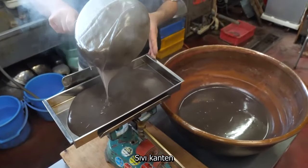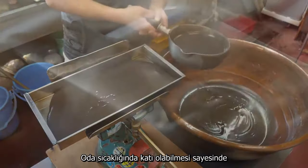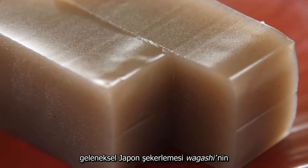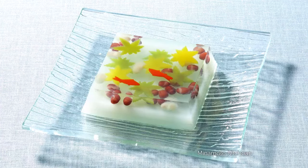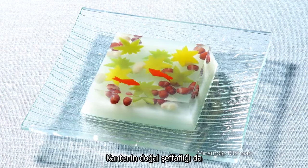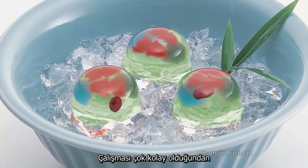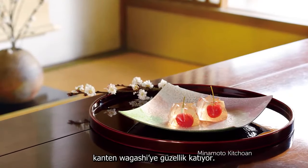Liquid Kanteng becomes solid at temperatures below 38 degrees Celsius. This property of staying solid at room temperature historically made it a main ingredient in Japanese confectionery, or wagashi. Kanteng's natural transparency inspires creativity, and its ease of use made it simple to add beauty to wagashi.